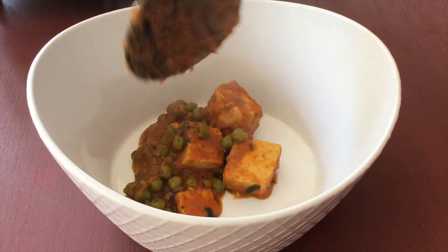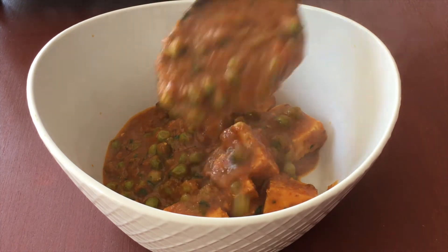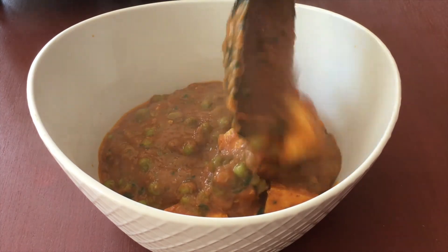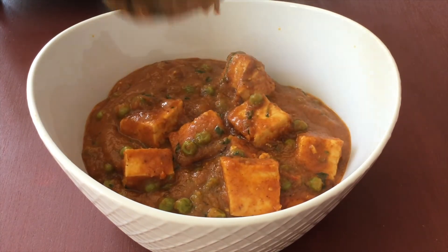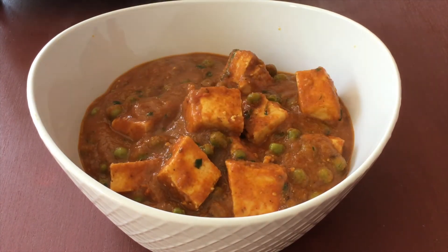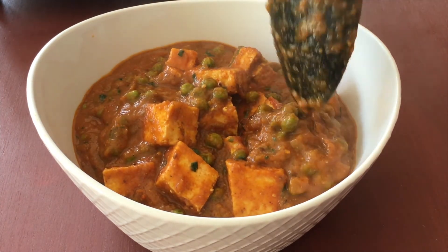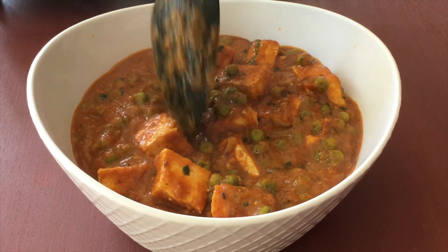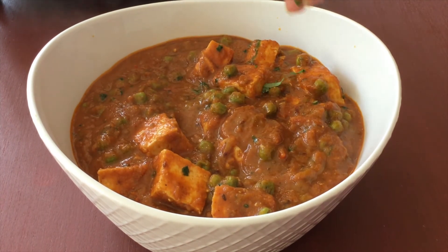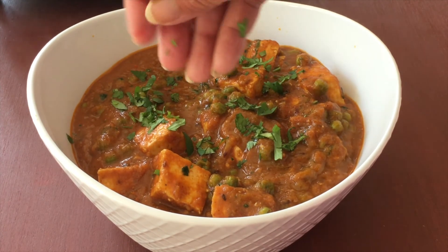You can add more richness to this dish by adding some whipping cream at the end, or you can also add cashew nut paste while cooking the tomato and onion gravy. I'm avoiding that to keep it simpler and distinct from other paneer dishes, but feel free to add cream or cashew paste if you prefer. You can serve it with naan, tandoori roti, plain paratha, or rice as per your liking.